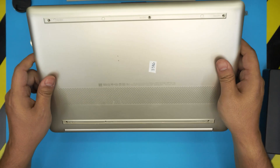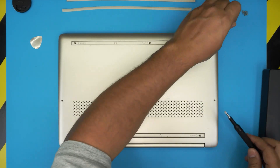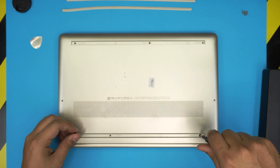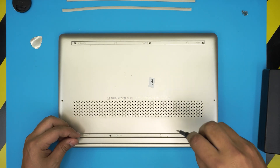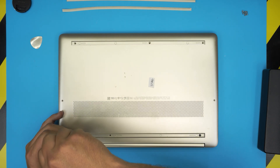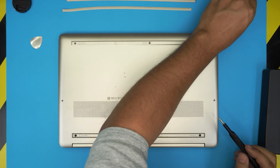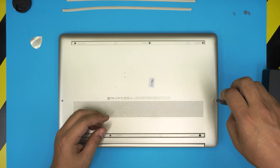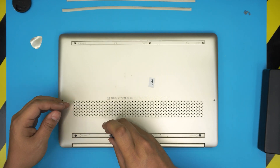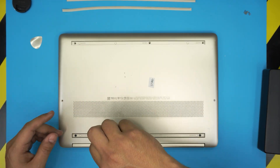Finally, flip it upside down and put the two black screws back in each corner and all the chrome screws back in their positions. When you power it on, it will say the CMOS battery date and time configuration was reset — don't worry, just press Enter, go into Windows, and Windows will automatically adjust and re-save the date and time for the BIOS as long as you have an internet connection.